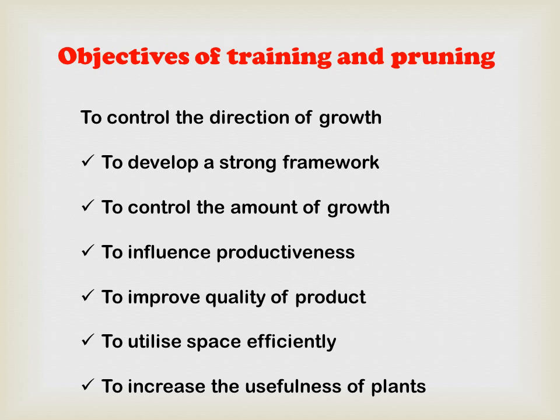The combined objectives of training and pruning are: to develop a strong framework, to control the amount of growth, to influence productivity, to improve the quality of product, to utilize space efficiently, and to increase the usefulness of the plant. Quality of product is also important — not only quantity — as quality produce also fetches higher prices.